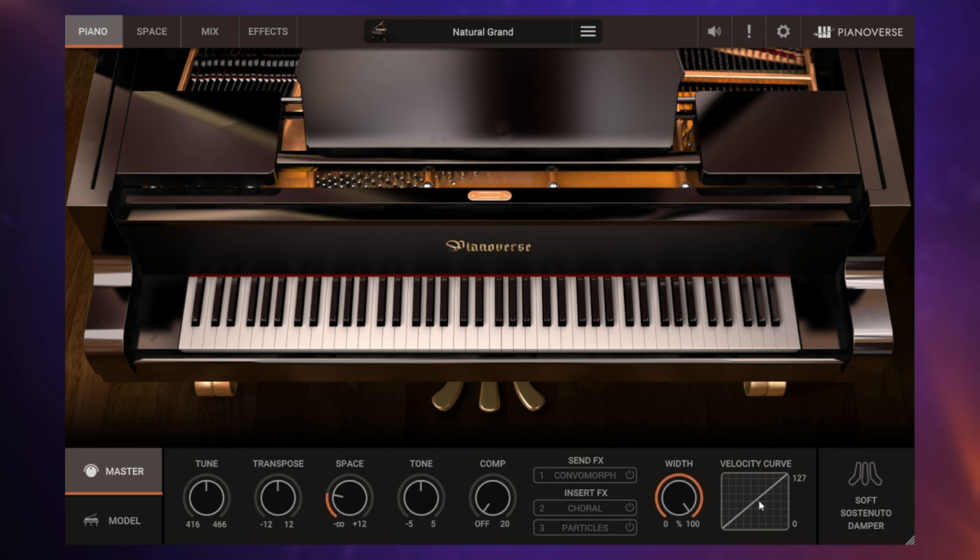Over on the right we have the velocity curve so we can adjust how the piano responds to our playing. And more in the middle — I skipped over this one — this is the space control. Let me just play this piano part again and push the space control up. You may be thinking to yourself: hey Mike, that's just a reverb control, isn't it? Well, not quite, and to find out exactly what this space control can do, we need to go to the space tab.